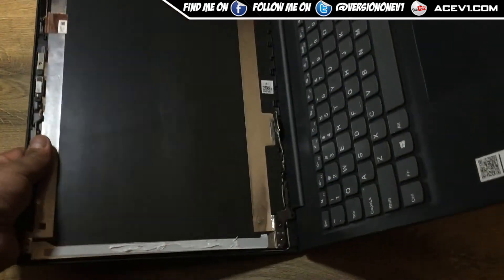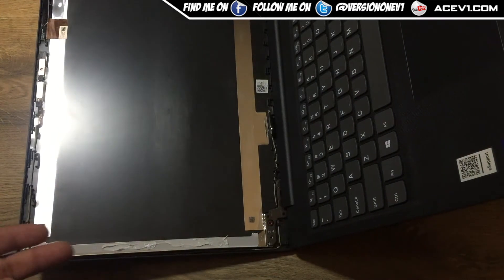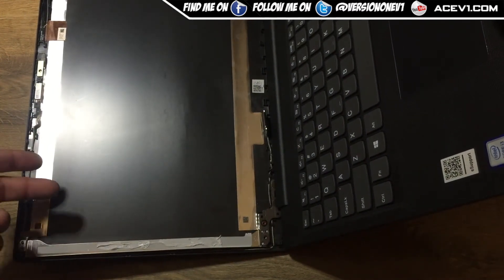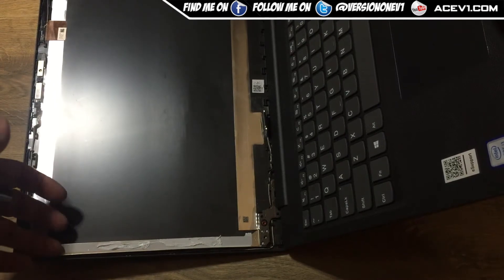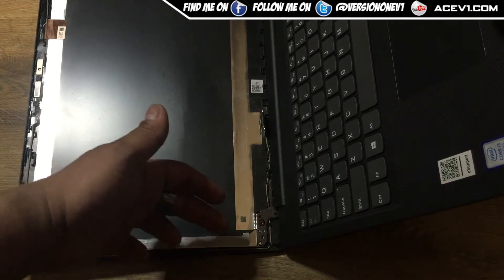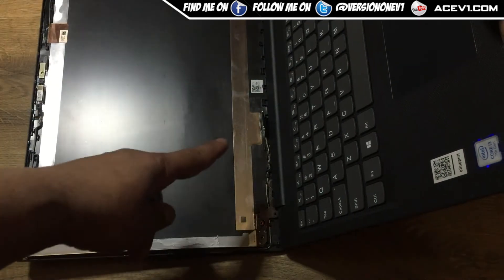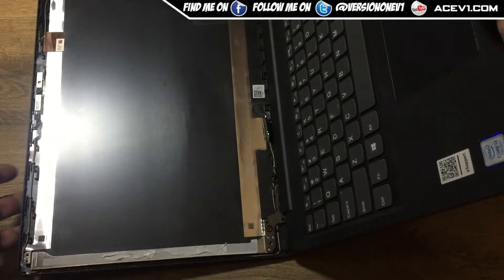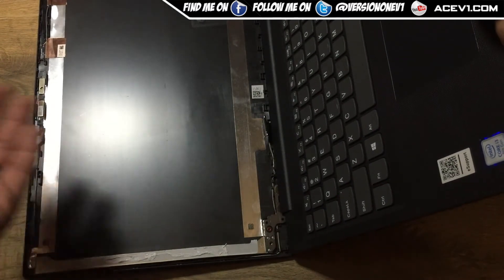A little tip: you might end up bending the frame. I carefully found it was glued and slid something — you can get a blade, but I basically used my nail. I slid my nail down the side ever so carefully, removing the screen, being careful not to damage the ribbon connector. I successfully removed it — the screen is now off.